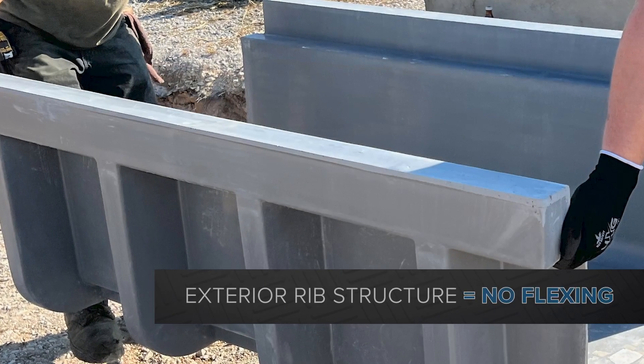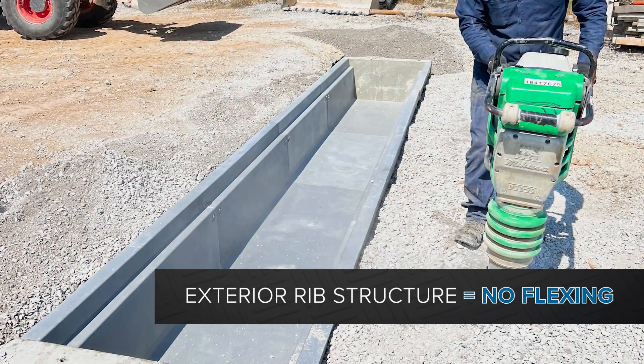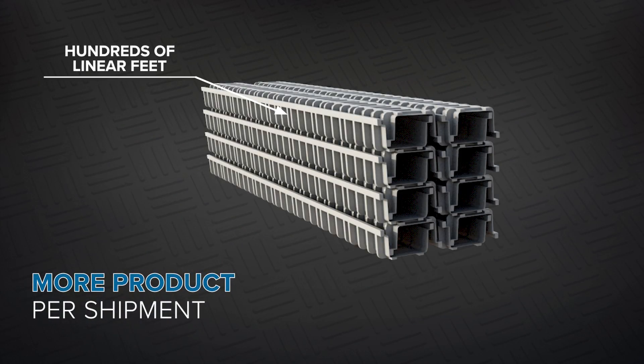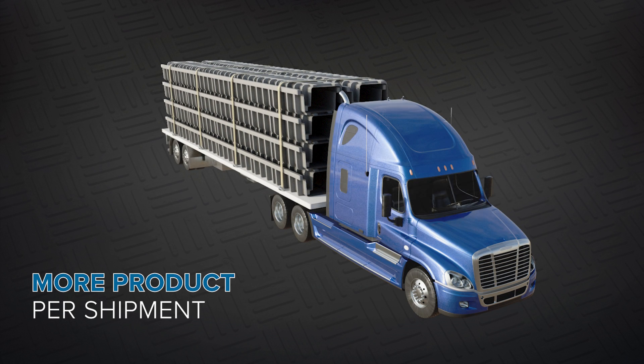The FiberLite Trench System uses an exterior molded rib structure, which prevents side walls from flexing and allows for heavy-duty vehicle loading. Hundreds of linear feet of trench can be shipped on a single 53-foot trailer, which will significantly lower freight costs.